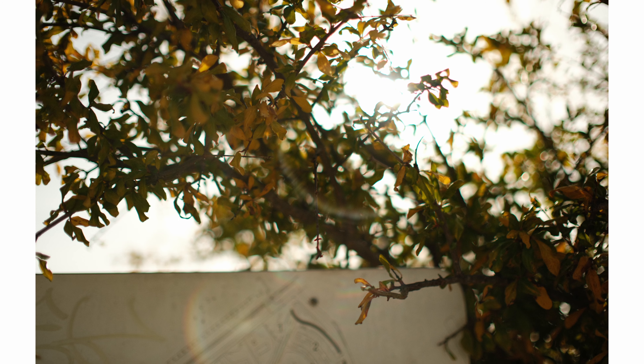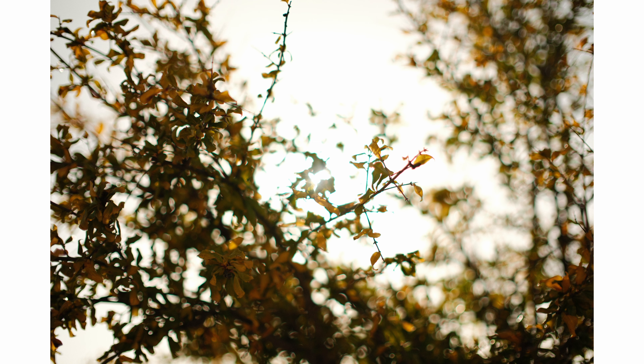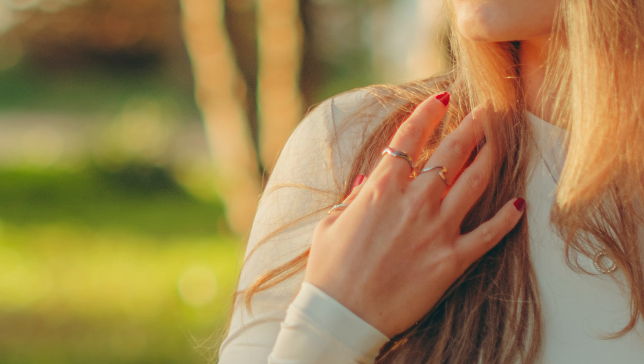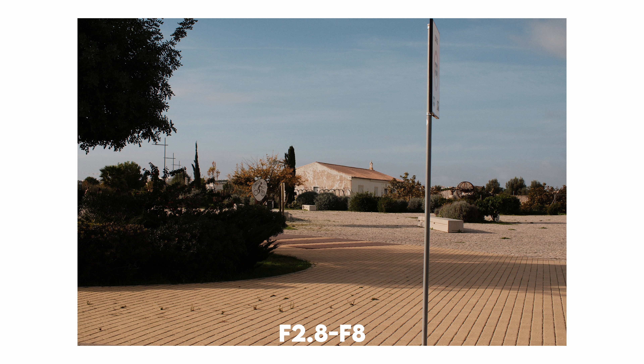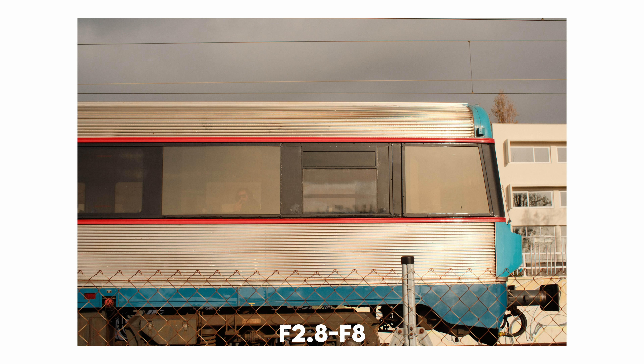One notable distinction is the clicked aperture on the Brighton Star. Unlike many lenses in this category with a smooth aperture, this one has distinct clicks, which I appreciate because smooth aperture rings can be easily bumped, affecting your settings. The aperture ring has good resistance, as does the manual focusing ring. The metal construction adds a premium feel, although the lens barrel does extend during manual focusing, so there is some focus breathing.